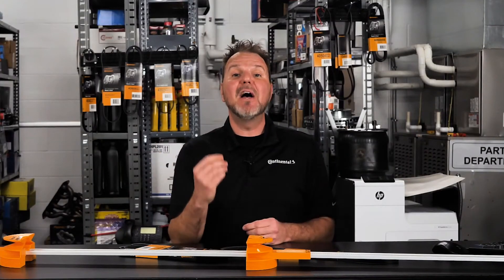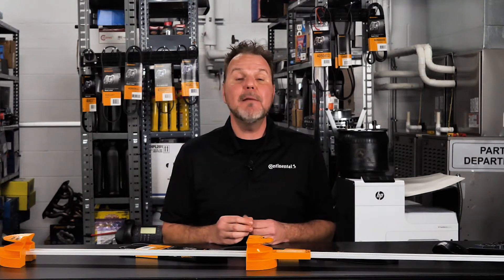In this case, the belt length shows 805, or 80.5 inches.